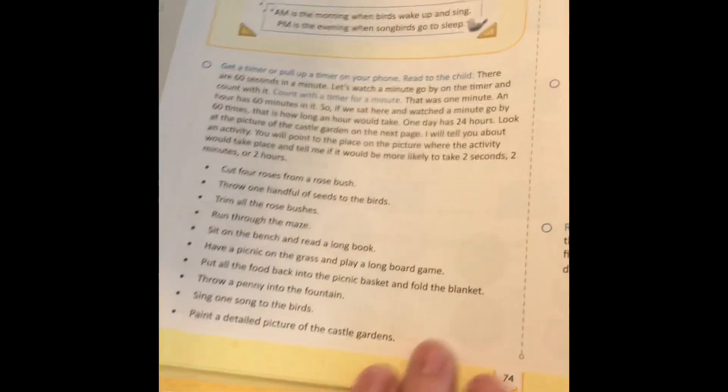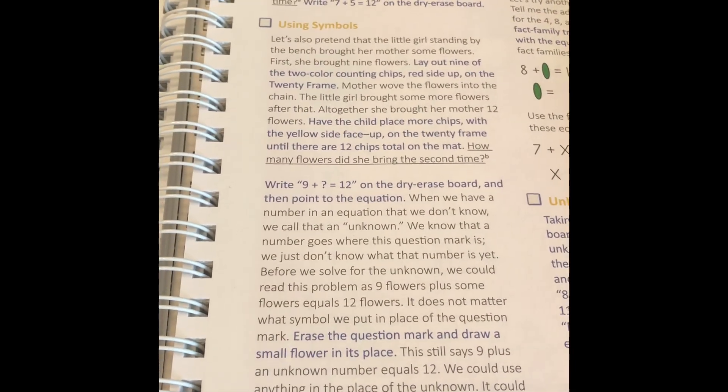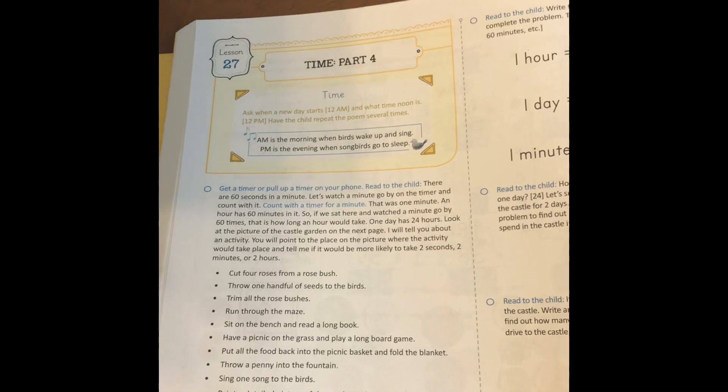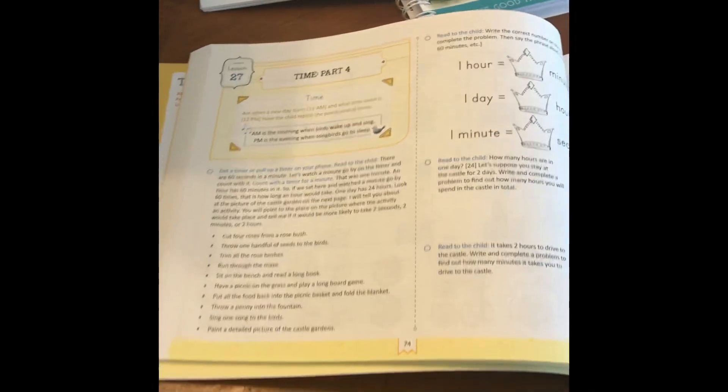Inside the new book you still have quite a bit of narrative — you're reading all of this to your child and working through it together as you teach the lesson, and that is similar to how the old Math 2 was. I would call this a spiral approach to teaching math. Basically, in a spiral approach you're learning one concept while constantly spiraling through review of what you've already learned.